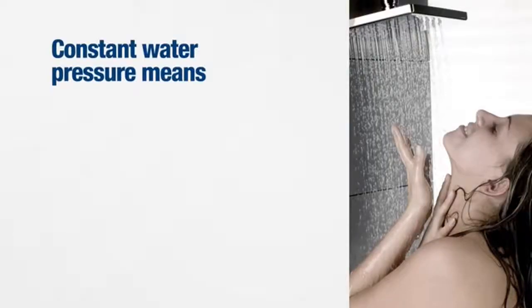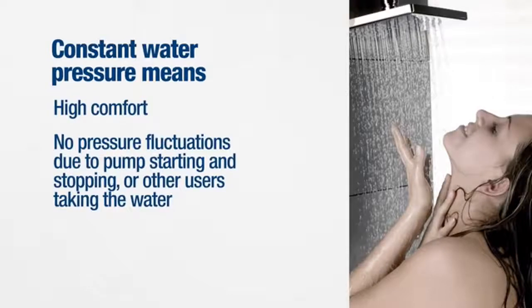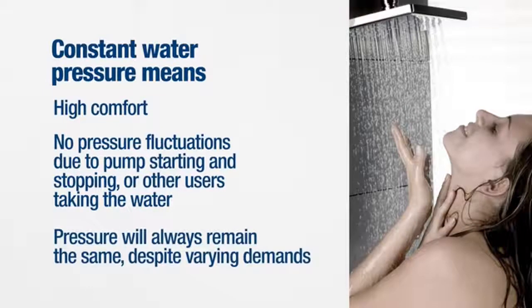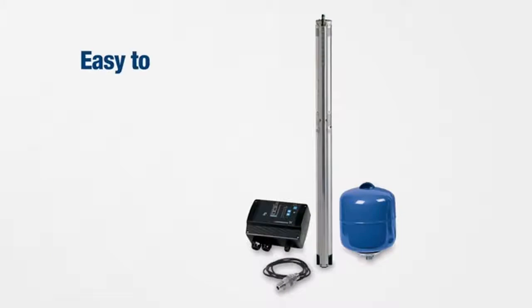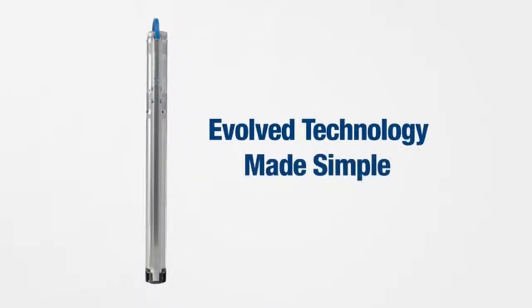Constant water pressure means you can always be assured of high comfort with no pressure fluctuation due to pump starting and stopping or other users taking the water. The pressure will always remain the same despite varying demands. It's easy to select, handle, install, start up, and operate. With Grundfos, you can be assured of evolved technology made simple.